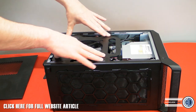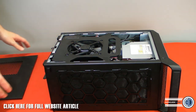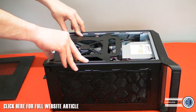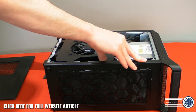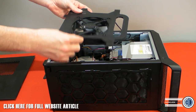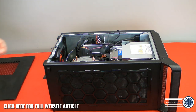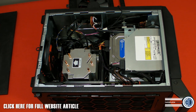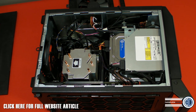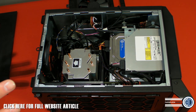This fan here is an optional extra for 290 and 290X graphics cards, but it looks like it would fit other cards too. This is our first look on the inside — you can see it's black on the outside, silver on the inside. It's a bit like the old-school style cases and it's very compact in there.